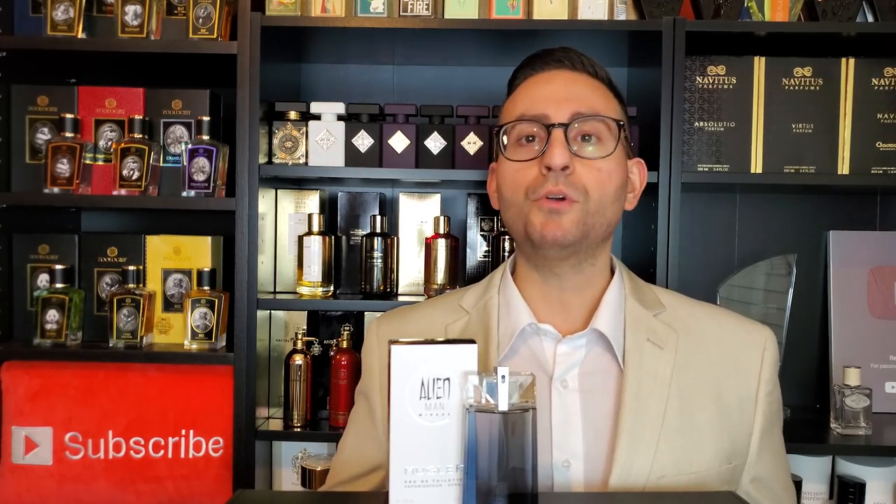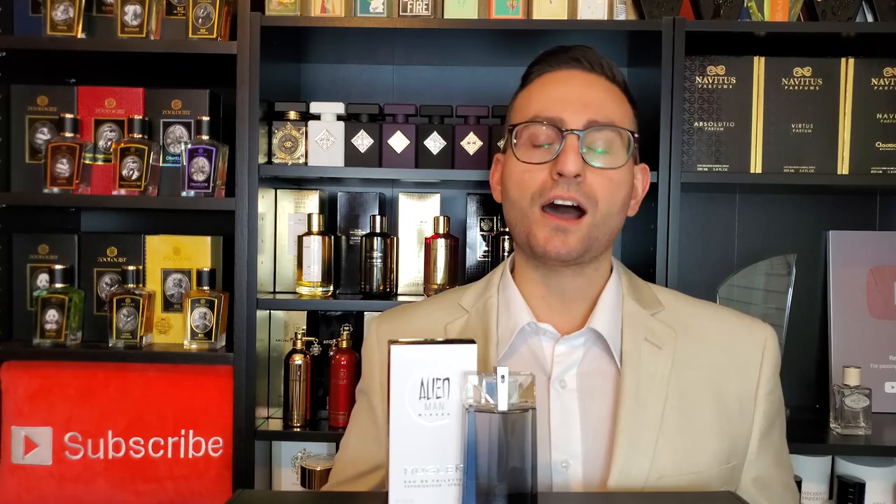So this one is supposed to be a lighter, more citrusy, and in my opinion a more summery version of the original. One thing to be said about the original is it's a stark contrast from the women's version. The women's version is really heavy on the note of jasmine — and if I may add, it's an indolic jasmine, so it's a little barnyard-y, a little animalic, and it perhaps is not for everyone, although I personally love the way that it smells.